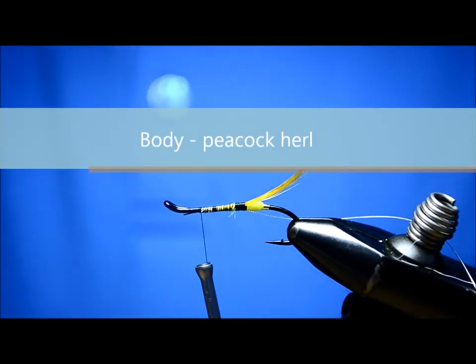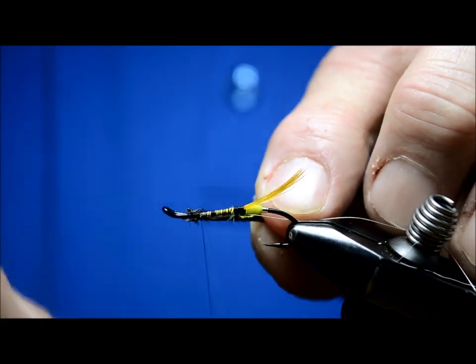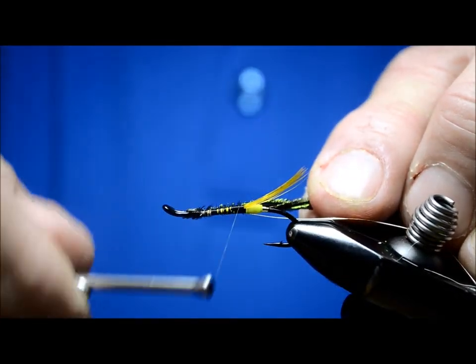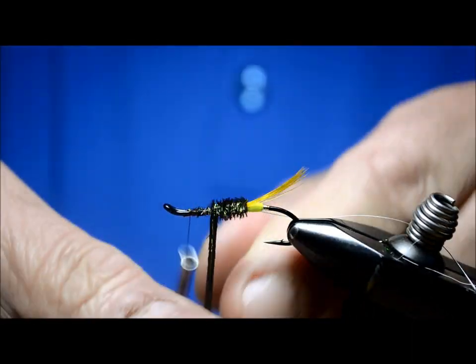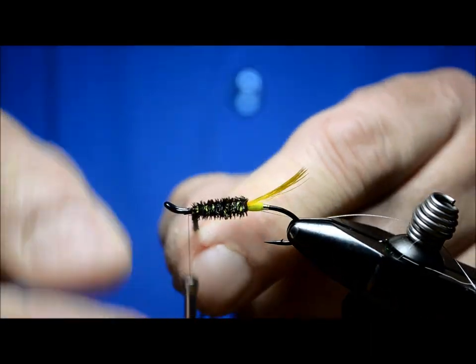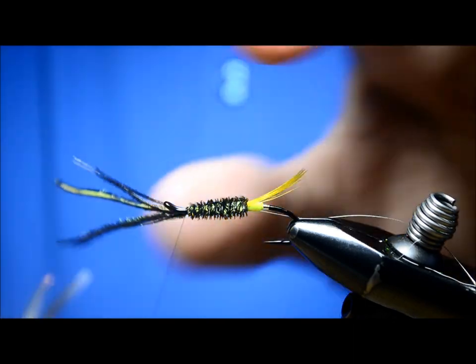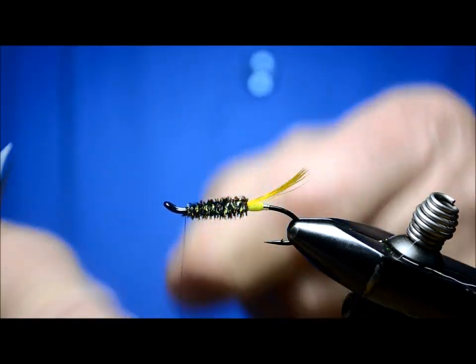The body on the fly is peacock herl, and peacock herl is one of those things where depending on the quality you get, you might tie in three, four, or five — it just depends on how much fiber, how bushy it is; some is just better than others. There are different things you can do to make it stronger — you can twist your thread up into it, or wind your thread back down through it. I'm not really concerned with this particular pattern because it has a rib coming up through it, which is going to bind it into place pretty well.